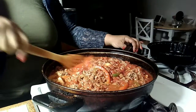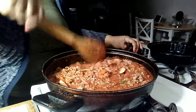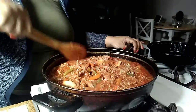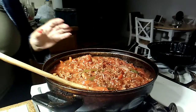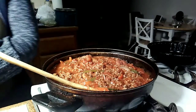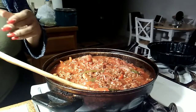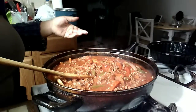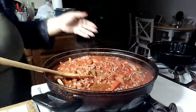People have been asking me about measurements — I need to get better at documenting and measuring, because I have a bad habit of just freestyling my cooking. So: the crushed tomatoes are a 28-ounce can, and then I used a 16-ounce tomato sauce. That's usually enough. If it's too dry I always have store-bought prego or ragu on the side.